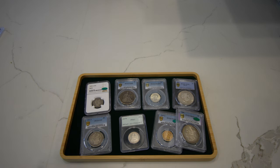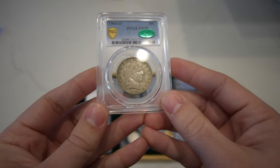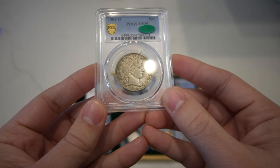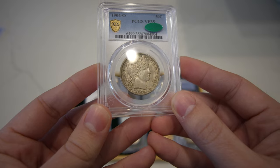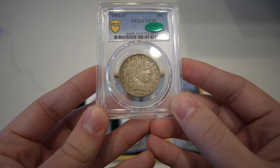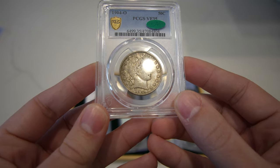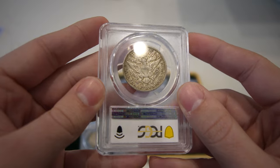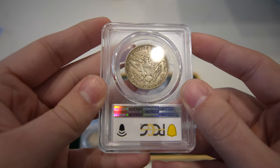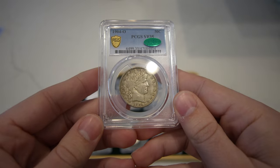Then we have another tough date Barber Half — this is a 1904-O. It did sticker. Very tough to find in any grade, especially in VF/XF. This one has a perfect amount of originality, perfect amount of wear, with a little luster still in the field. As some of my friends call it, a baller coin. Got the green bean — very excited about that. Adds a few hundred dollars in value.